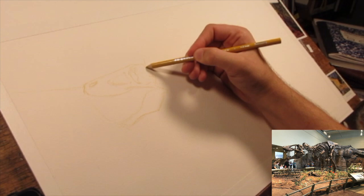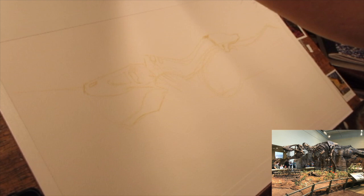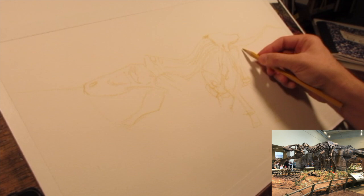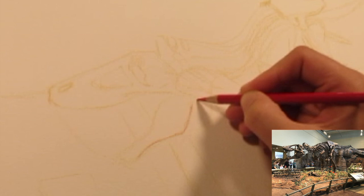I'm working on an Arches watercolor block. It's 140 pound cold press paper in a large block — this is a 16 by 20 block, although I've cut in and taped across about five inches from the top and one inch from the bottom, because the information at the edges wasn't really necessary. I felt the rail and emptiness at the bottom was distracting from the skeleton.